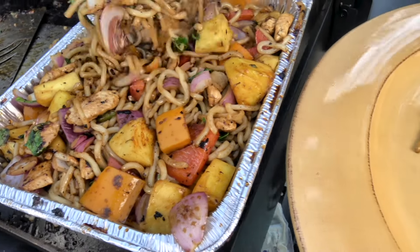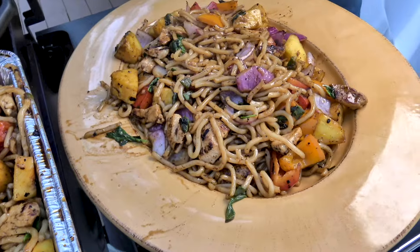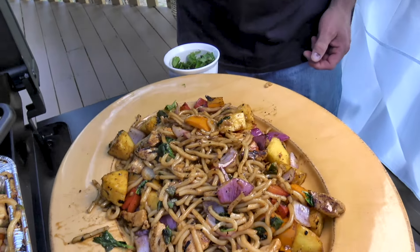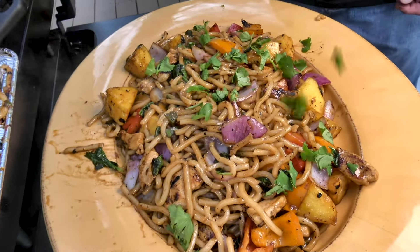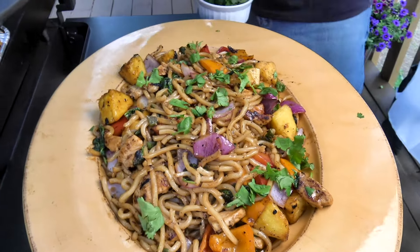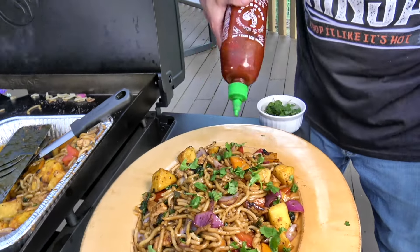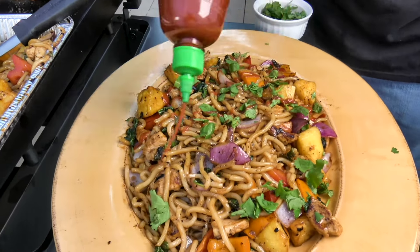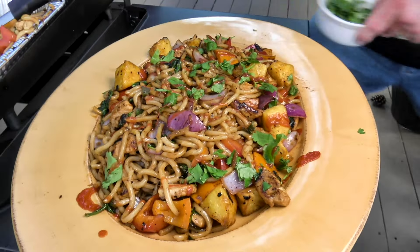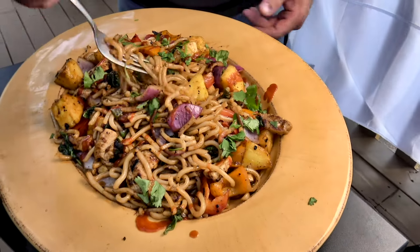I'm going to plate this up on a platter just to show you how pretty it is. I like to put a little bit of cilantro on top — you could use Thai basil, but cilantro works great. Then a little bit of sriracha, just for color. That zigzag of sriracha on top — for crying out loud, that is gorgeous.